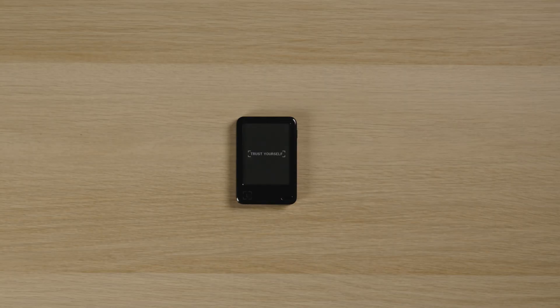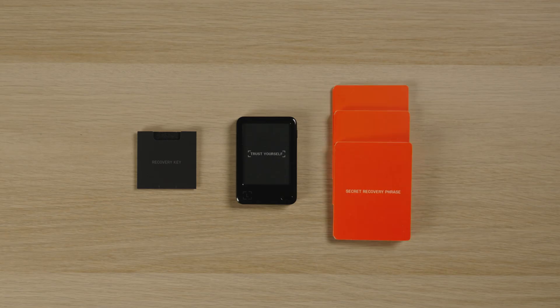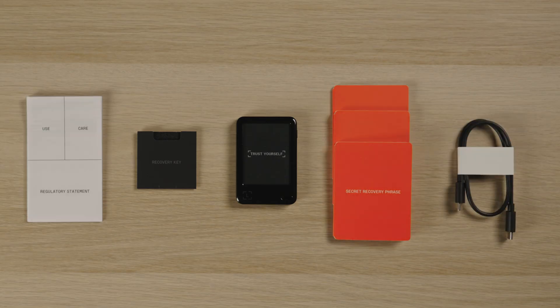Inside the box, you will find your new Ledger Nano Gen 5 signer, a Ledger Recovery Key, three blank recovery sheets, a USB-C cable, and a leaflet with all the use, care, and regulatory details.